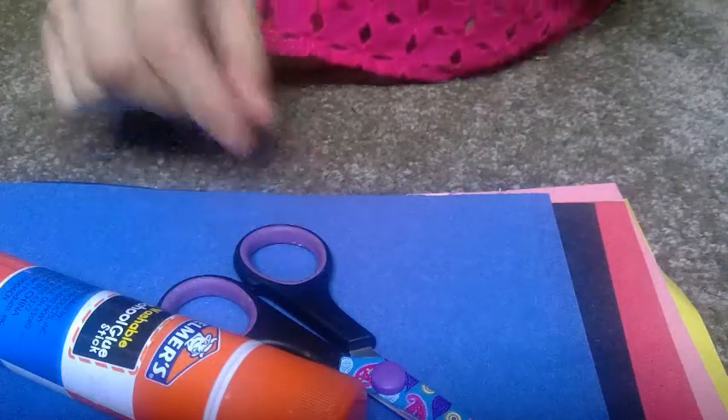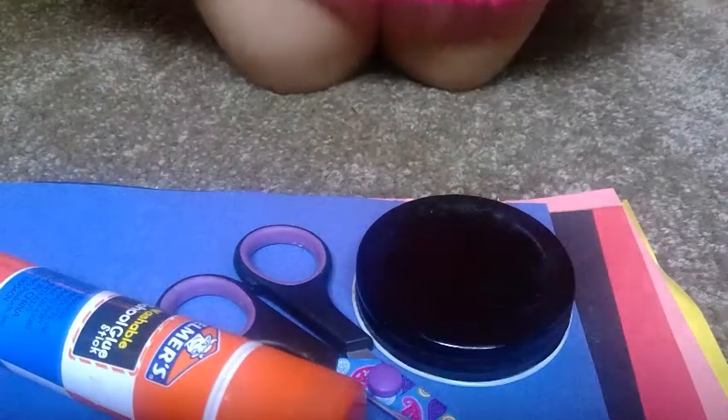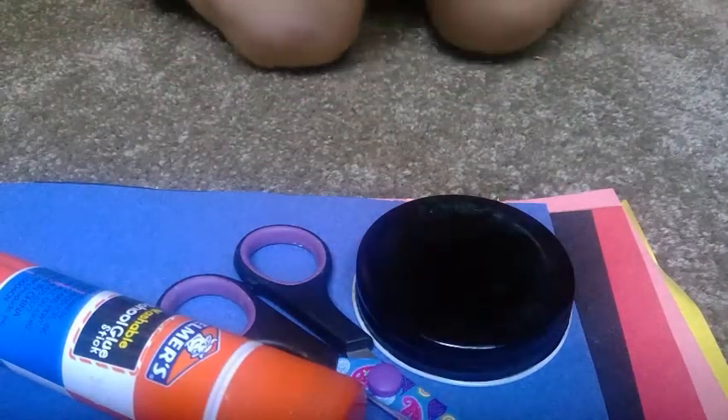Next, you need some scissors, glue, a glue stick, and a round object to trace. You also need a pen or a marker to trace. I'm going to use a pen.